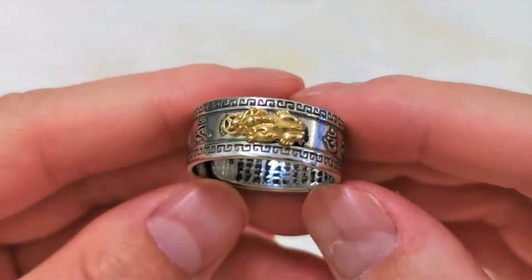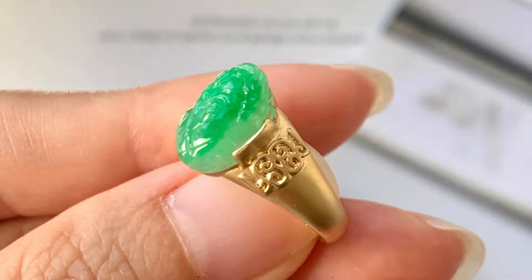Pixiu Power — Understanding the Symbolism. This creature is a fierce protector, warding off negative energies while drawing in good fortune. Pixiu rings are usually crafted from gold or jade, further amplifying their auspicious vibrations. This symbolism is important — it helps us choose complementary pieces.